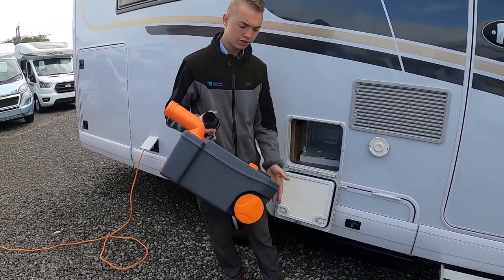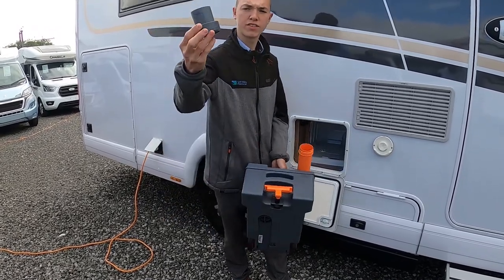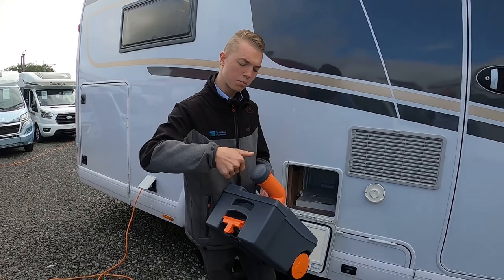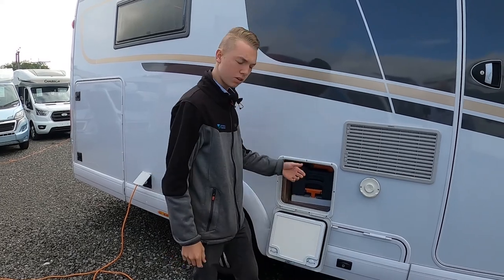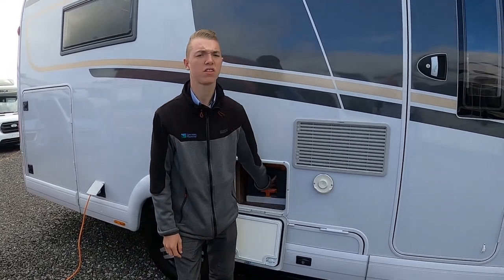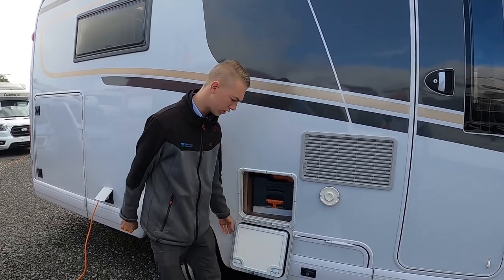Once you've tipped it out, put some water in, give it a rinse and tip it out again. If using liquid chemical, pour a cup full in. If using tablets, put a pint of water in, push it back into the vehicle and knock the tablet straight into the cassette — it will break up into the liquid. You'll only be able to get the cassette out from the exterior if the blade is shut on the bowl of the toilet.